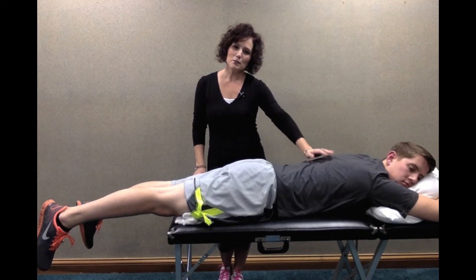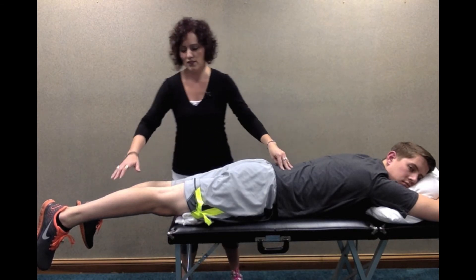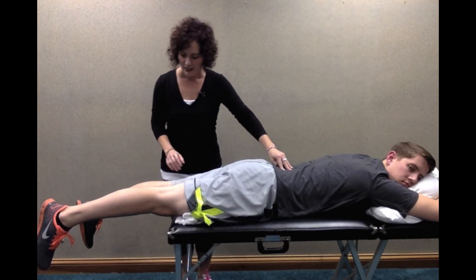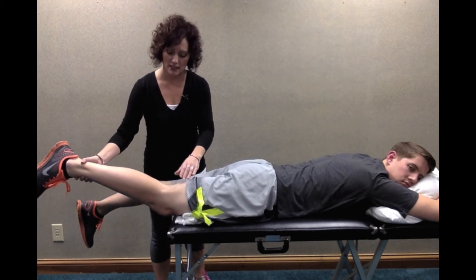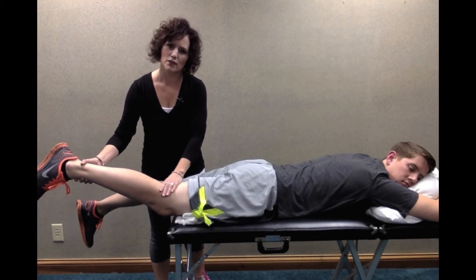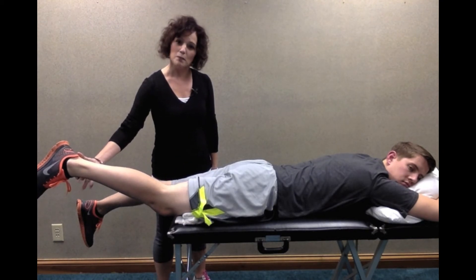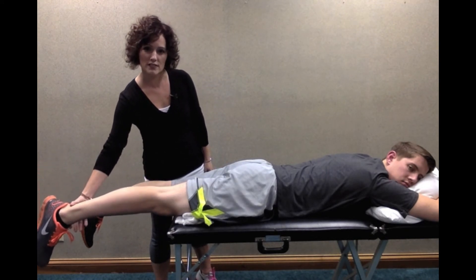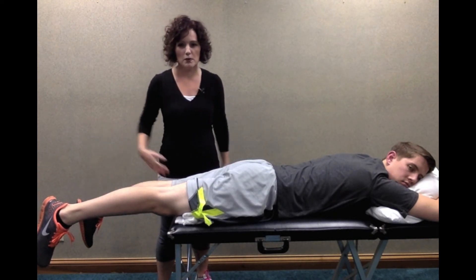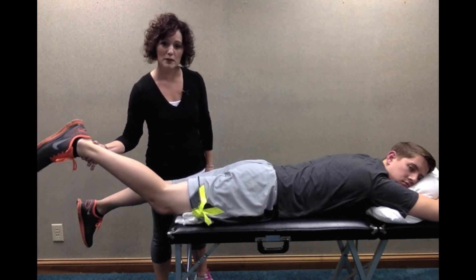You're going to lay on your stomach like Mason is. You can do this laying on your bed or on the floor — your bed is the best bet because you can let your leg hang off the edge. For most of you, because you have a decrease in knee extension, your leg may be stuck up like this, versus what normal looks like — if Mason just lets his leg relax, that's pretty normal.